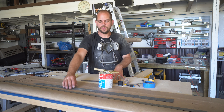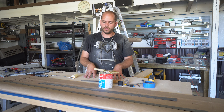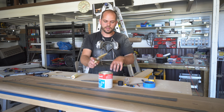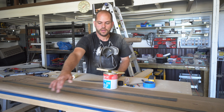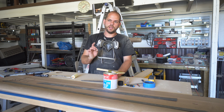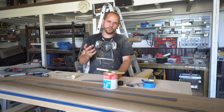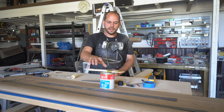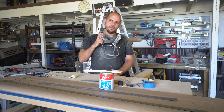We have our pieces cut and we are ready to attach them to our countertop. The first step is to take some contact cement and apply it to the faces, then let it sit for 15 minutes. You'll know it's ready when it goes from a glossy color to a dull color. Don't forget — if you're using contact cement you should be using a respirator, because the fumes are not good for you.